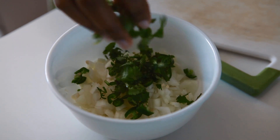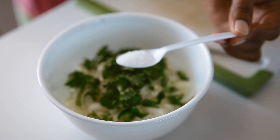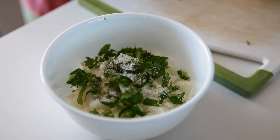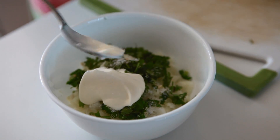Add salt while it is soft. Add salt while it gets soft and dry.